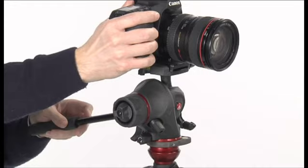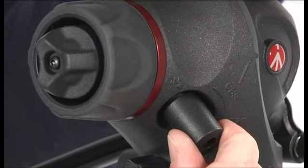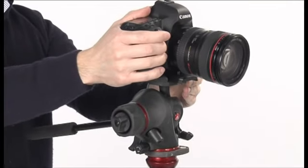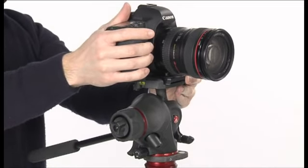To find the balance point for the horizontally positioned camera or camcorder, with the locking knob unlocked, the knob in off position and the friction control at minimum, slide the camera or camcorder until you find the equilibrium point. Lock the plate in the position reached by screwing the locking knob.